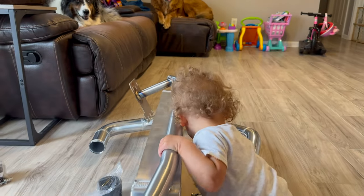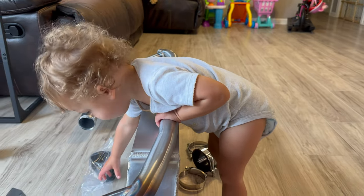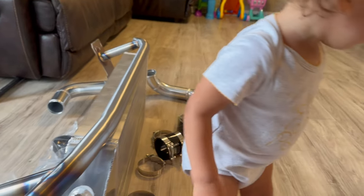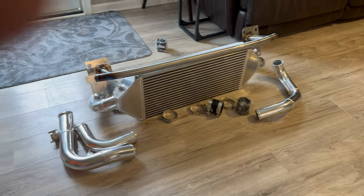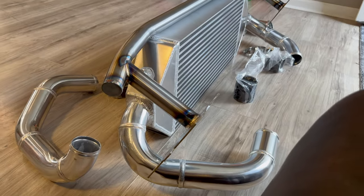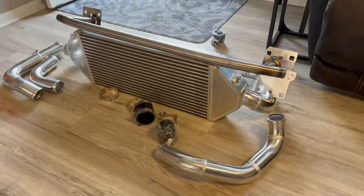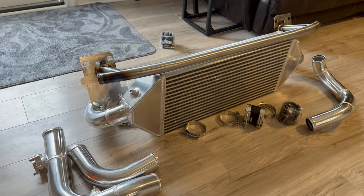What are you doing, Rylan? Hey, Curly Q, what are you doing? You having fun? It's a nice unit, ain't it? Well guys, it's finally here. Been drooling over it for months and weeks and days. It's finally freaking here. I just wish I had time to throw this on like tomorrow, but we don't have time for all that. In the near future.